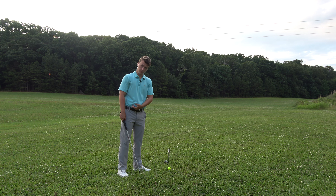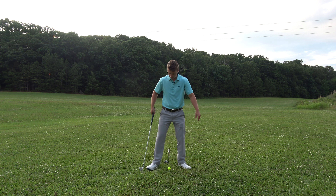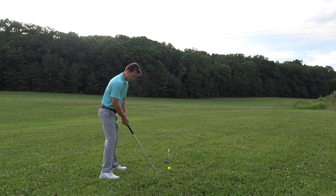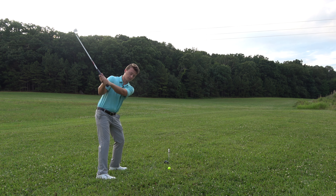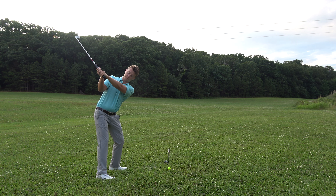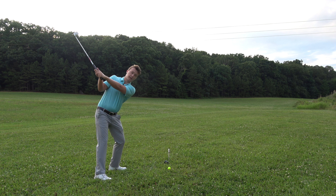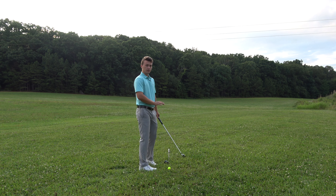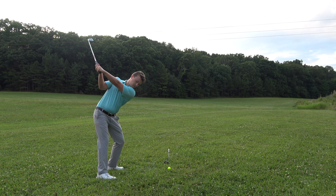We want to replicate that same movement in the full swing, which means we have to turn our hips enough. The key to doing that is the trail foot needs to be flared out enough to unlock your hips. Watch — with my trail foot straight on, I can't keep my lead arm straight. Flare it out a little bit — it almost stays straight. Flare it a bit more — boom, I can keep it perfectly straight because I'm turning these hips. A good turn is the key to keeping your lead arm straight.